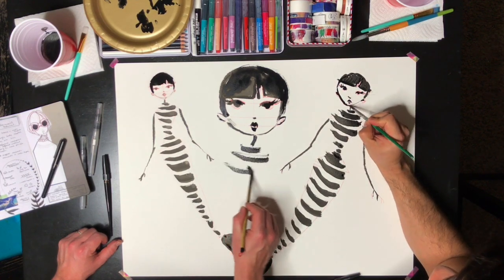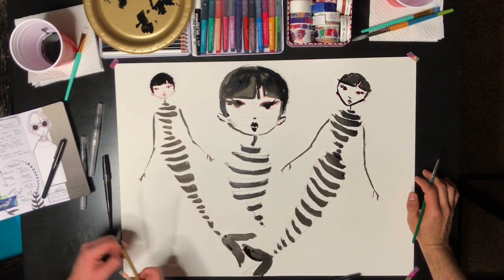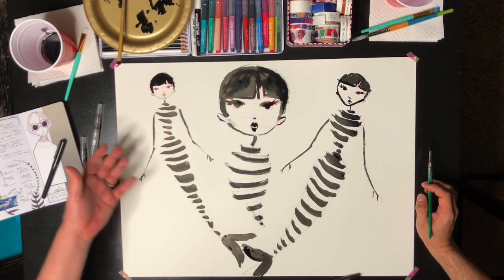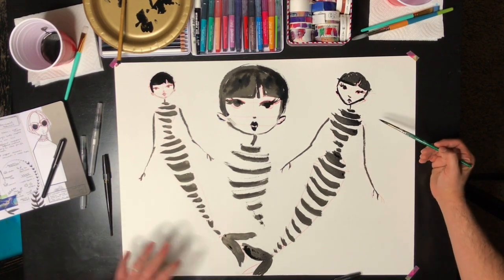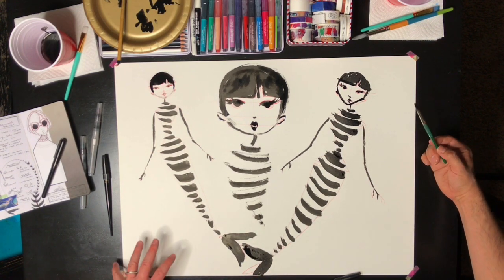It looks like she has a beard but that's fine! So that's just the basic - you can see that with the circle, the triangles, and that simple face you can get something that is a really great starting point for creating mermaids. Now we're gonna pack this away, get another piece of paper, and show you how to get decorative with it.